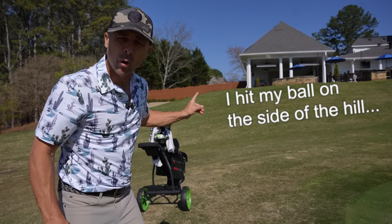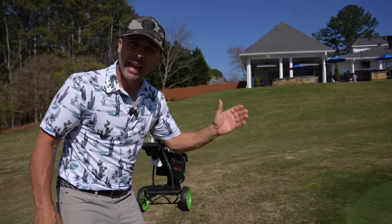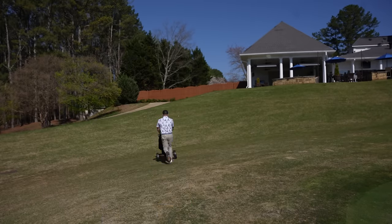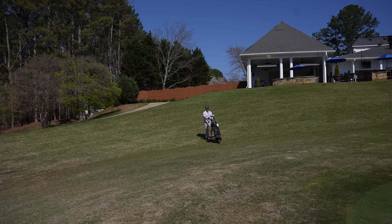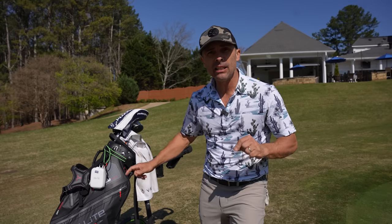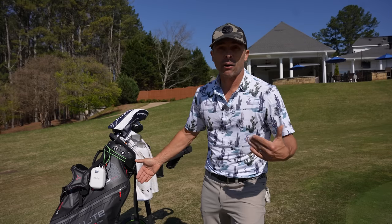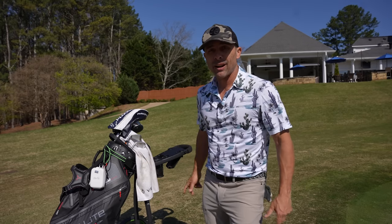Next up is the 'I hit my ball on the side of the hill' test — I've got to run up there, hit it real fast, lock the wheels, and not have any massive problems. That's pretty good — I'm going to give that eight out of 10. The only thing I don't like is I have to lock each wheel separately. I wish there was a lock that locked them both at once. Some people like one at a time, some don't. For me, I like both locking at the same time.